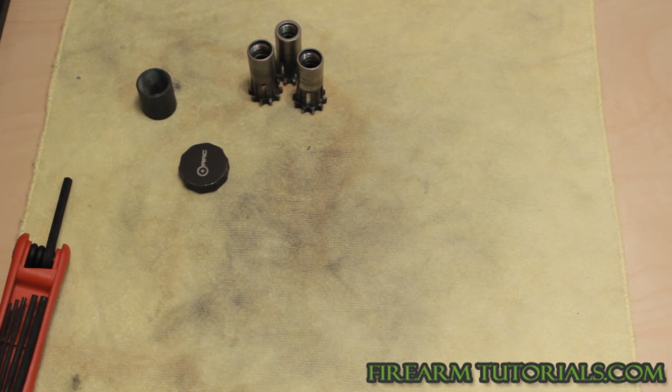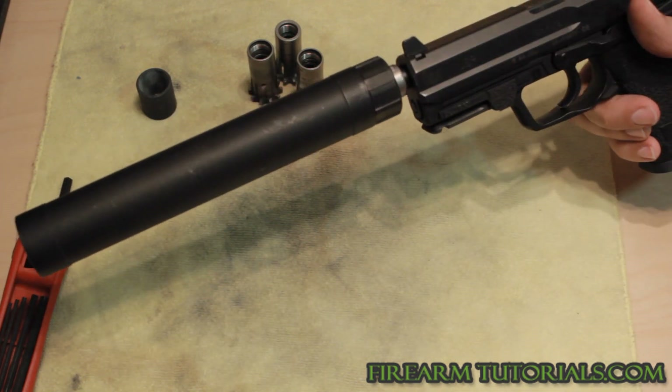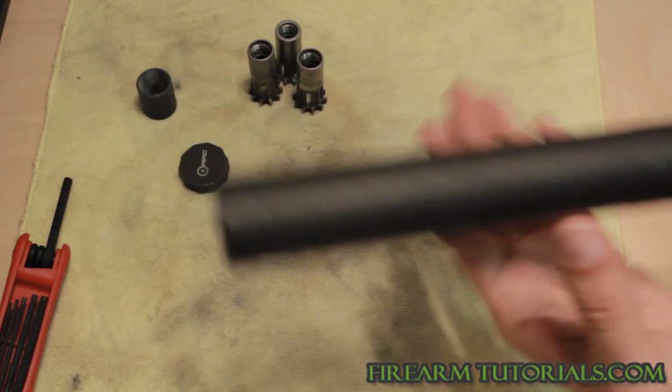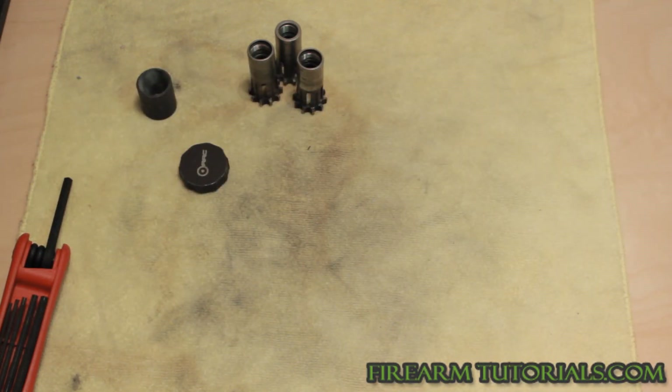Once it starts to lock, you're good to go. Here it is on a USP SD. Like I said, 9mm, .45 — is this going to be as good as a dedicated 9mm can? No, but it's going to be pretty damn close.